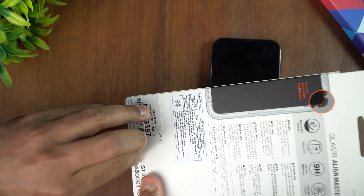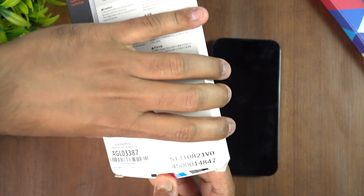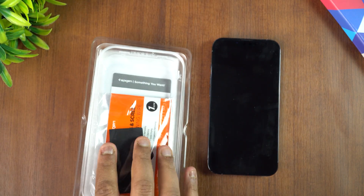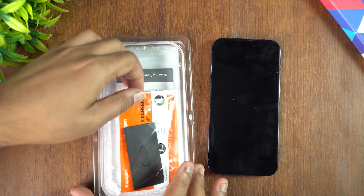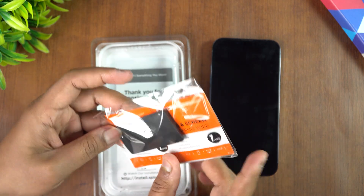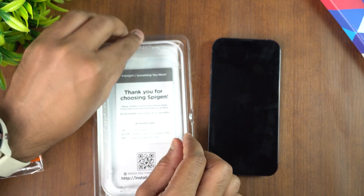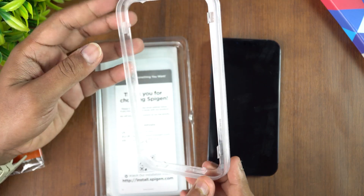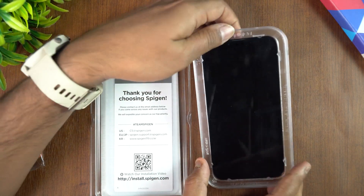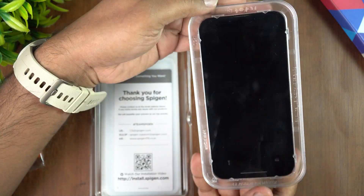We just received this, so let's open the box and I'll show you the contents first. Inside you get a screen wiping cloth and the Align Master applicator. This is the screen wiping cloth included, along with some cleaning wipes. The Align Master is the tool you use to align the screen protector onto the device — it's a pretty good mechanism for getting a precise, accurate placement.